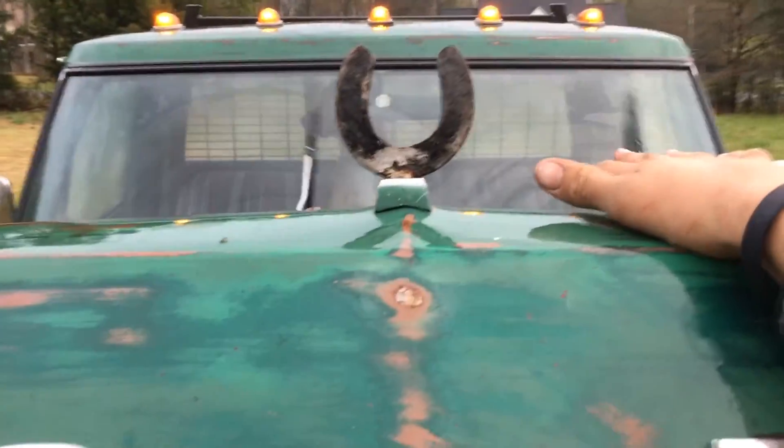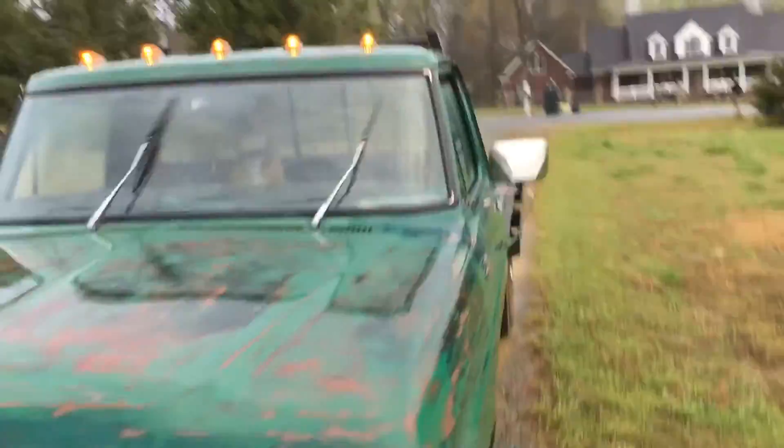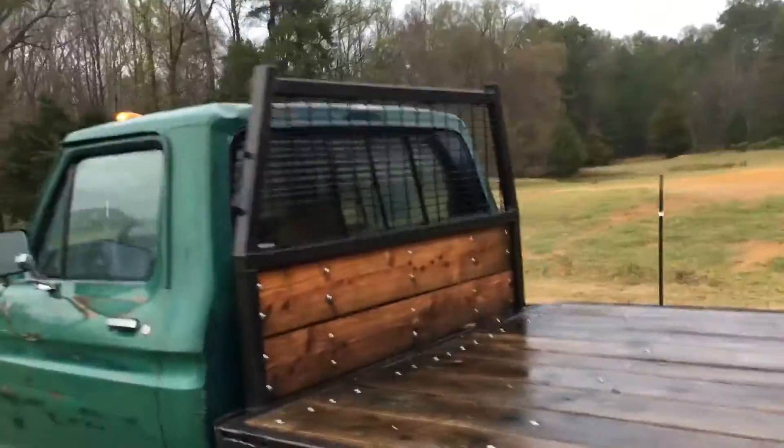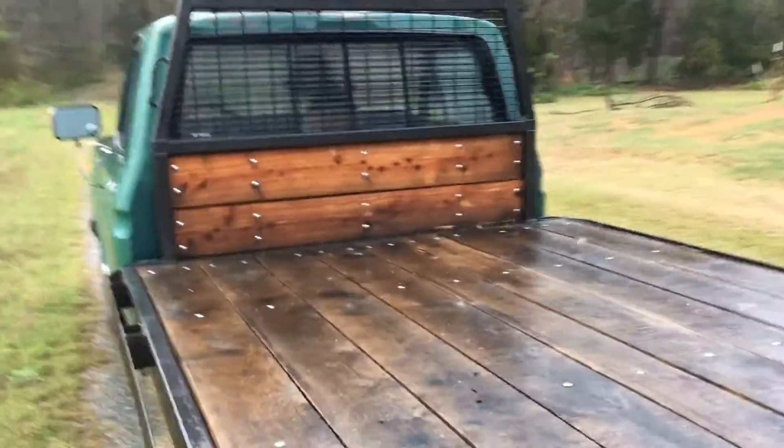I've done some custom work to it, like a hood ornament, painted the front grill, did cab lights. We've also built a custom flatbed floor, headache rack, and we did a sliding rear window.